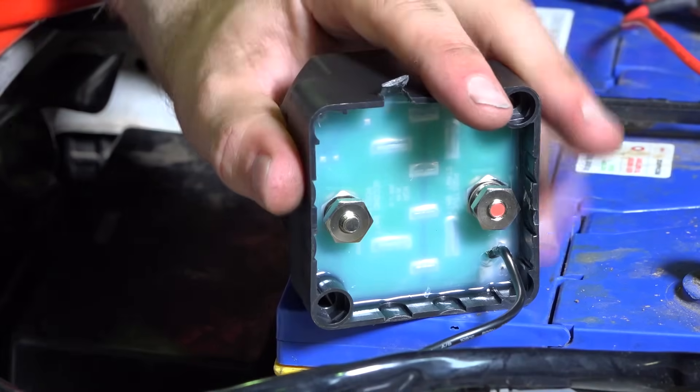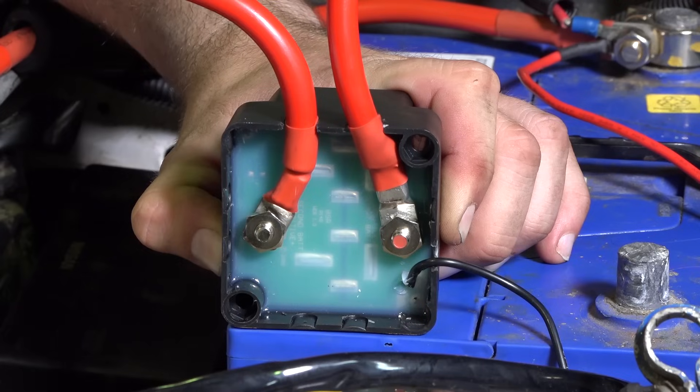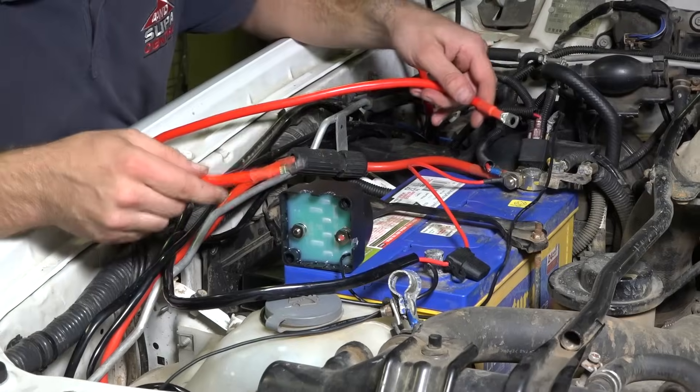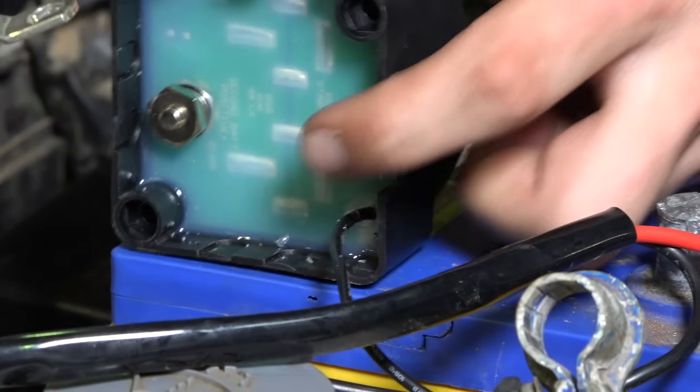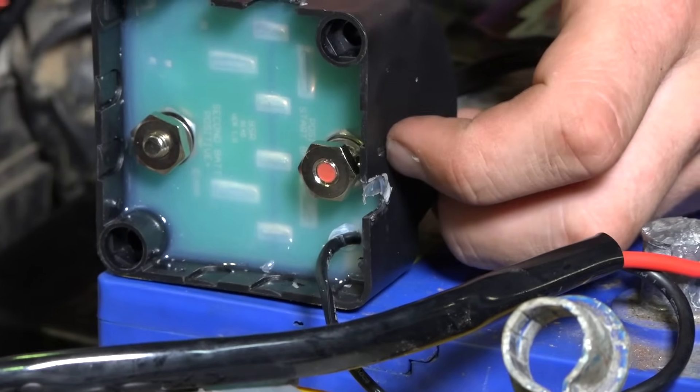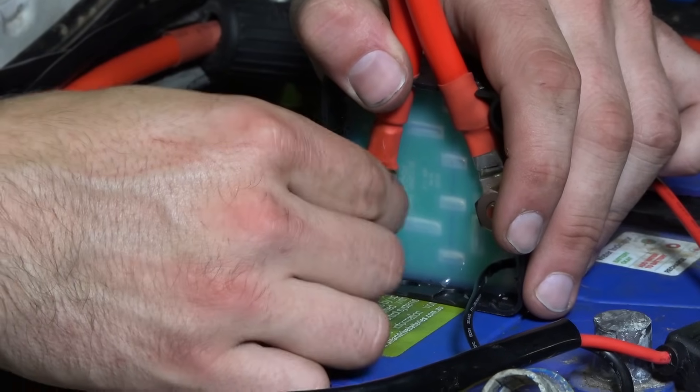You'll need to pop the notch sections out of the isolator to suit your wiring. Then connect the two red positive cables, ensuring they're correctly positioned. The main battery cable should be routed to the red post and the second battery cable should go to the unmarked post.